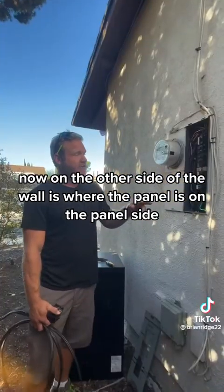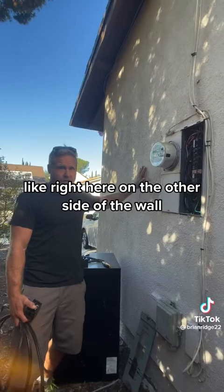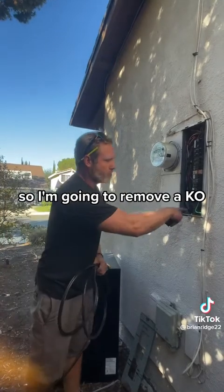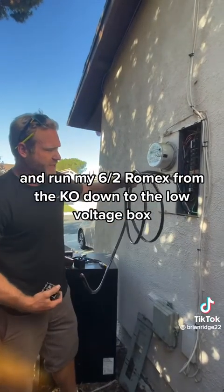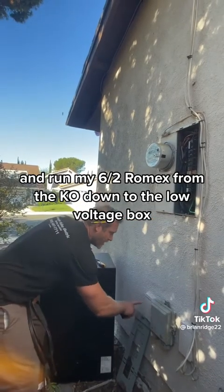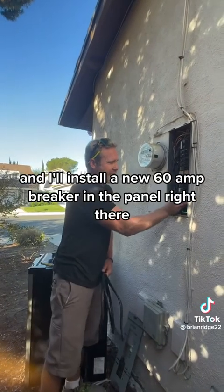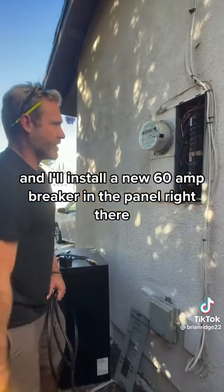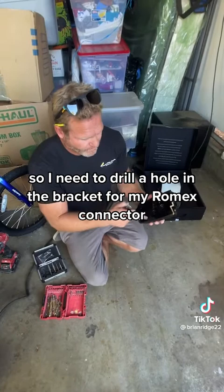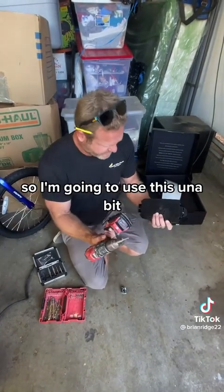On the other side of the wall is where the panel is. The wall connector is going to be installed approximately right here on the other side of the wall, so I'm going to remove a KO and run my 6-2 Romex from the KO down to the low voltage box and then up to my unit. I'll install a new 60 amp breaker in the panel right there. I need to drill a hole in the bracket for my Romex connector where the wire comes in, so I'm going to use this unit bit.